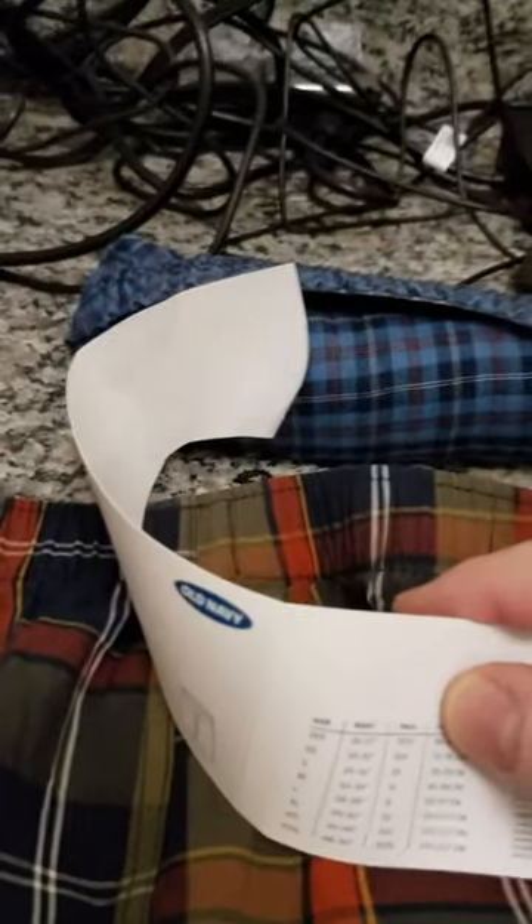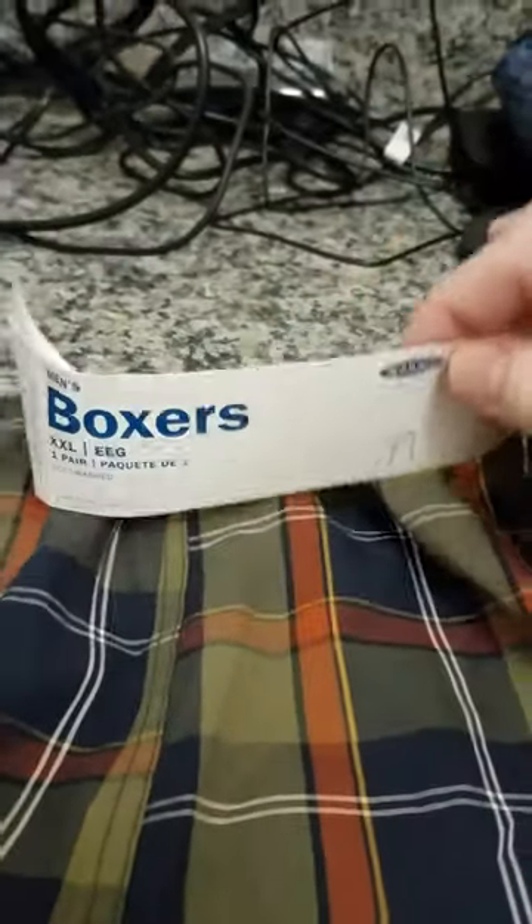Good morning friends. I just wanted to go over a purchase I had made from Old Navy. So I'm reviewing a set of men's boxers.